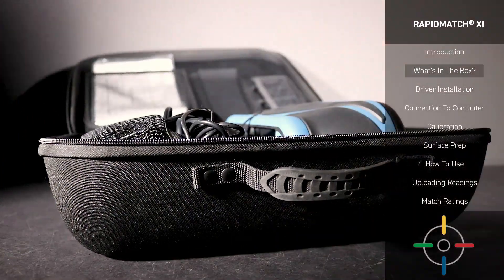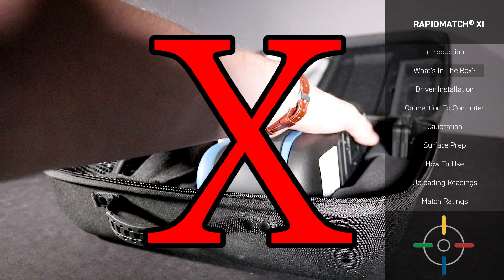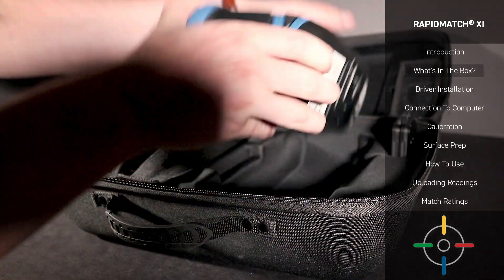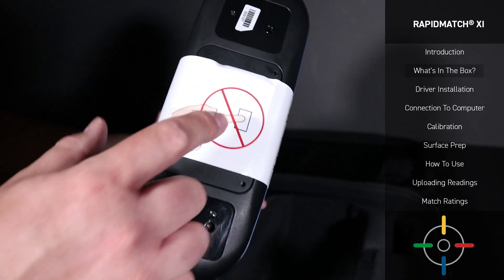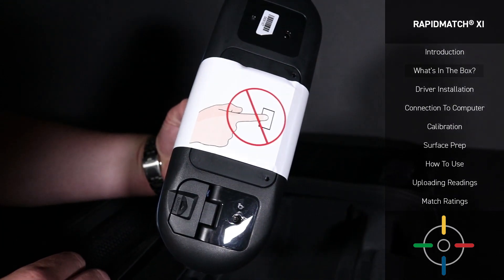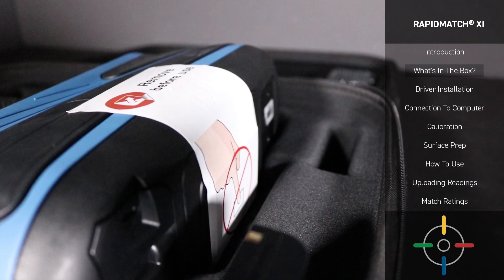Opening the case, you'll probably notice the Spectro device first. Be very careful not to remove the Spectro device by grabbing it around the sides, as you may damage the shutter door. Instead, carefully remove the Spectro device as so. In the near future, you may receive a device with a protective sticker on the bottom. This case adds a protective shell around your device, ensuring that it remains undamaged during opening.